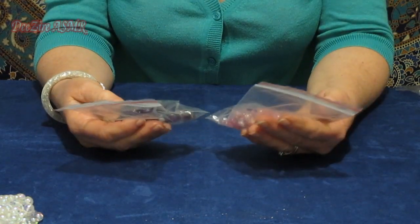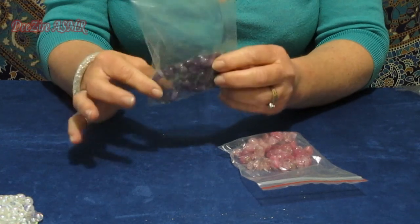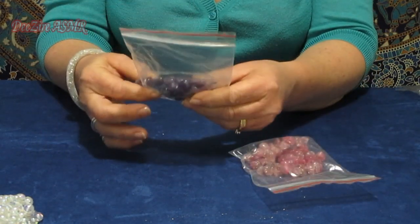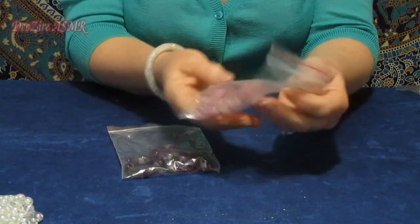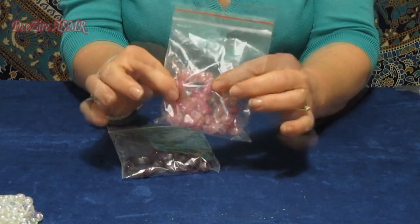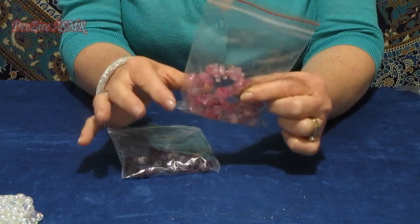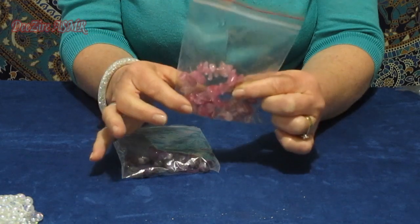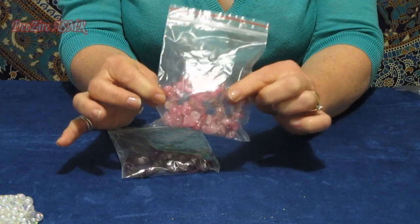These crystal amethyst beads I purchased quite a few years ago and I've never used them, so that's part of my supply. And I have these quartz — I think they're injected with colour. I don't normally like to buy crystals that have been tampered with in that way, but they would still make nice ornaments or crafty things.